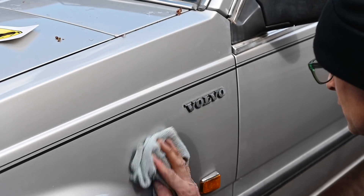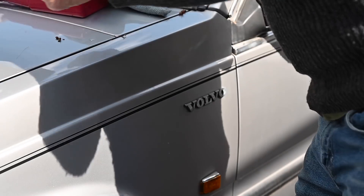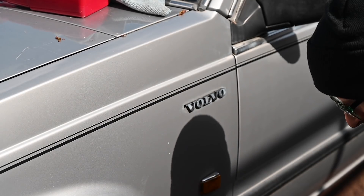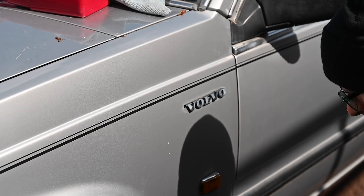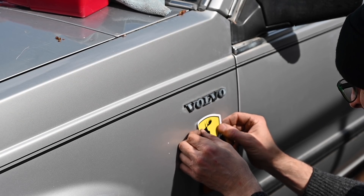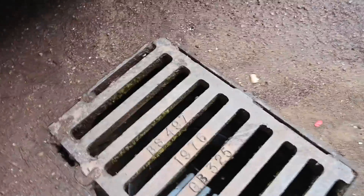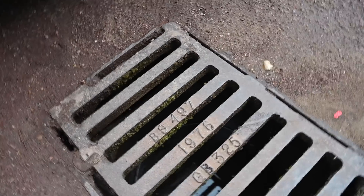There's one last thing to be doing today — this is a quick detailer just to give a quick mist over the bodywork. No Volvo is complete without a prancing moose on the wing. Let's try and get this straight. It's silly but I like it.